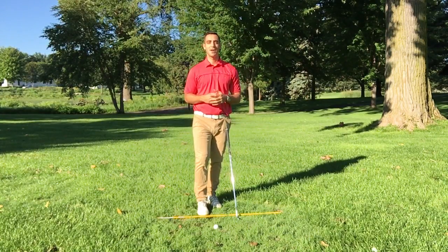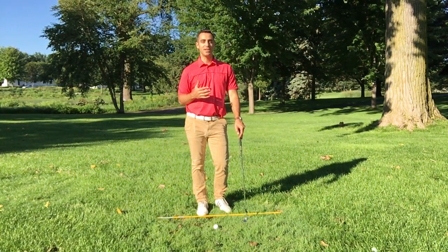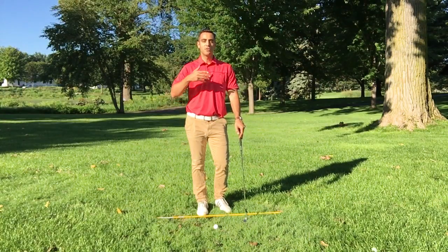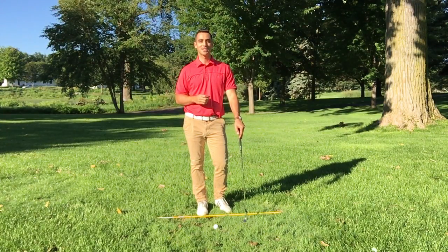So if you like this, guys, my name is Mario Russo. I'm a scratch golfer. I bring you tips, strategies, and techniques on how to lower your handicap and improve your golf game. So look forward to seeing you on our next video, video four of our 10 video series. I appreciate your time and look forward to seeing you. Thanks.